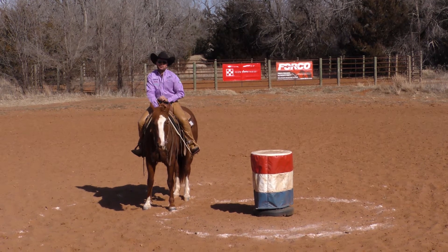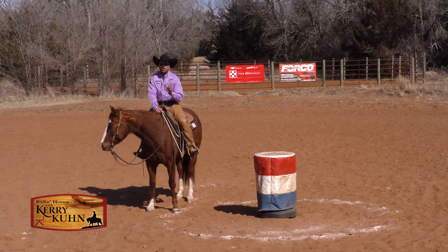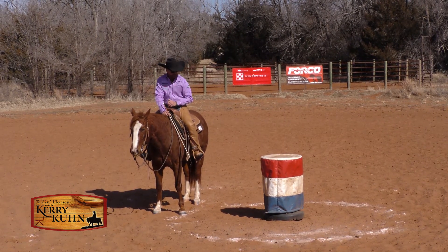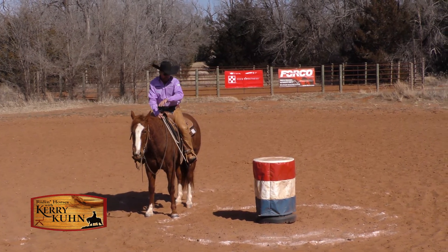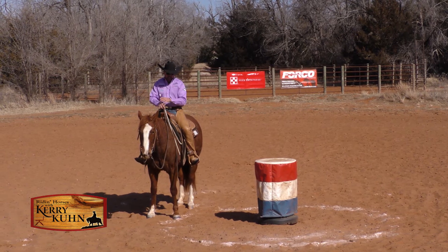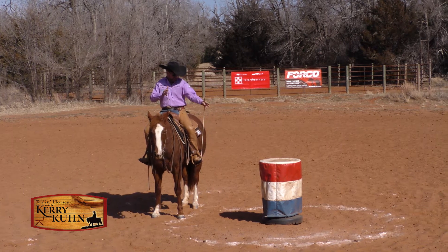Hey Ernie, thank you for having us on Better Horses TV today. What we want to share with you guys today is the concept of loping a small circle. We've got a barrel set up out here just to give us a visual to look at. We've actually drawn a line out here — we've loped enough circles around it that the line is kind of erased, but it gives me a visual to judge my distance from that barrel.